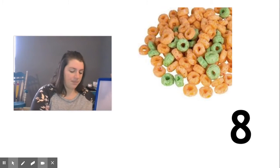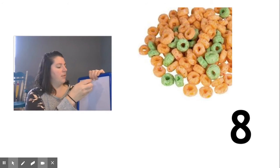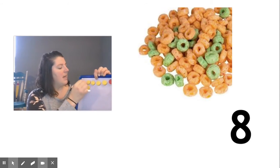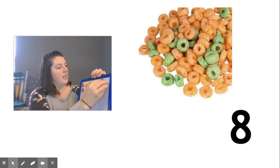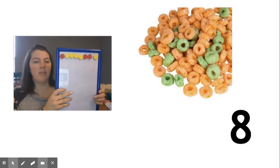Now some people said they used their counters and they put out eight: one, two, three, four, five, six, seven, eight. Now I know in our cereal it was orange and green, but our counters are red and yellow, but we can still pretend that's what it's showing.